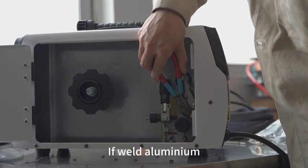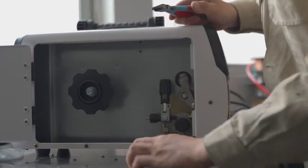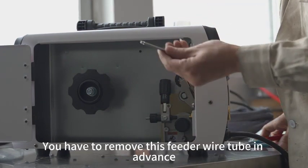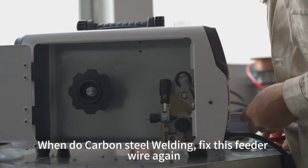If welding aluminum, you have to remove the feeder wire tube in advance. The black plastic fittings also need to be removed in advance. When doing carbon steel welding, fix this feeder wire tube back in again.